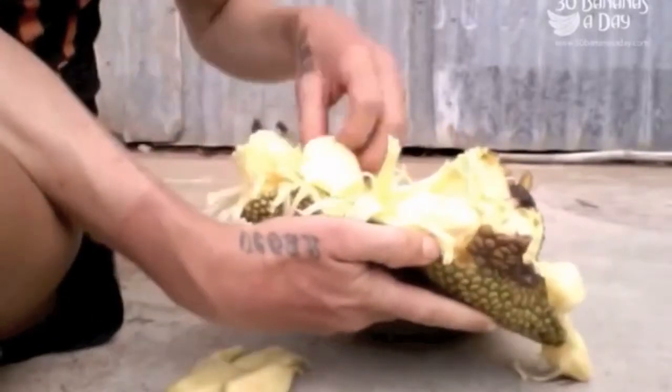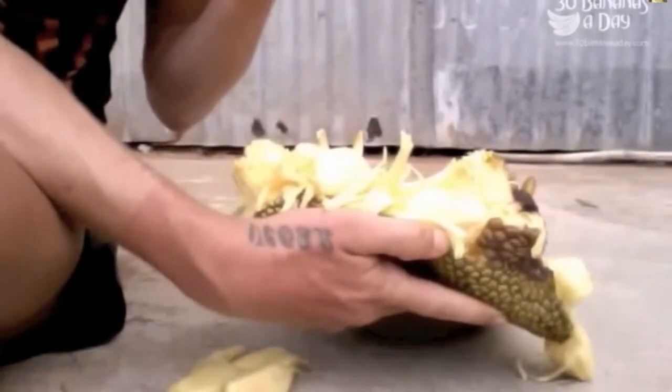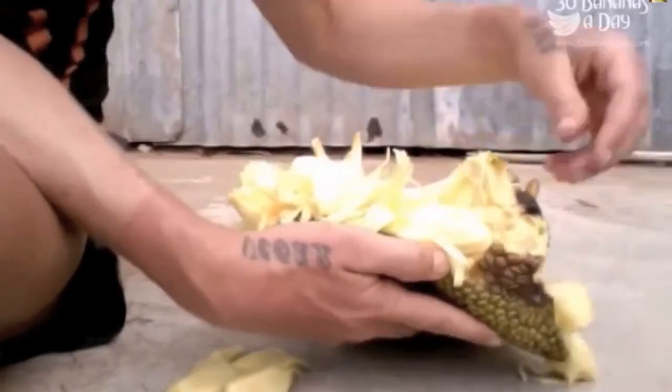If a bit goes in the ground, that doesn't matter — it's for the bugs. Mmm, it's like pineapple bubblegum. And that's the seed, so I'll keep these. I'll put those in the ground later on. Just about to drop, you can smell it. Have a nice give.